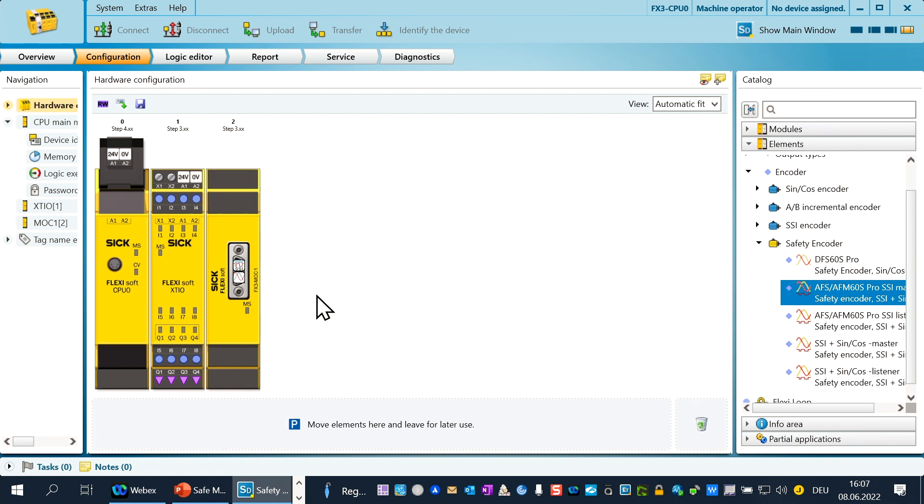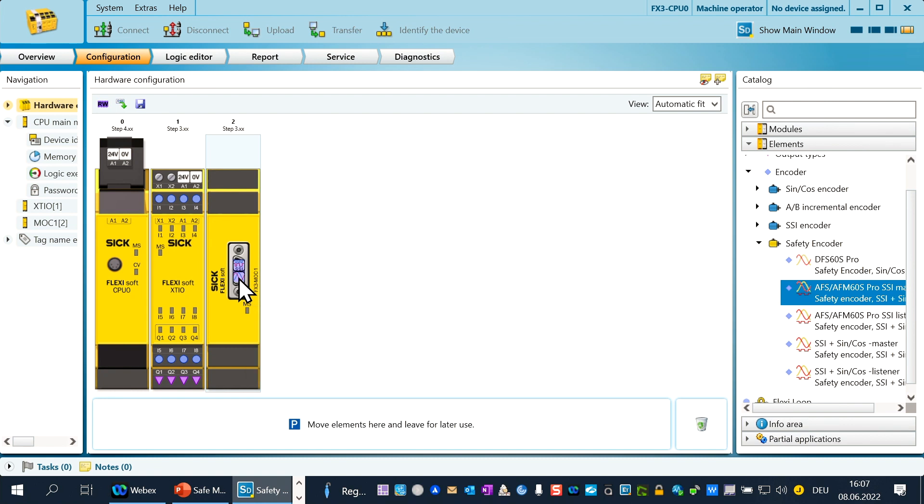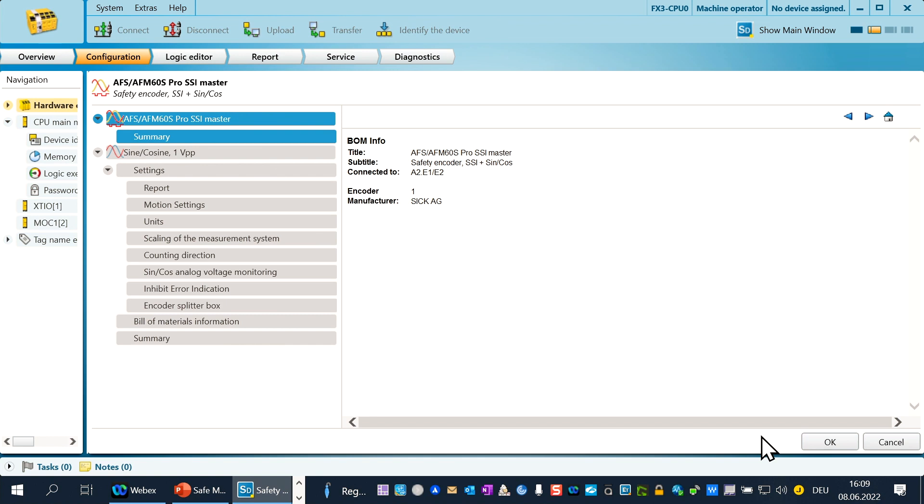Now we have to configure the sine-cosine encoder part. Please double-click on the sine-cosine symbol. Remember, the values of the chapters motion settings, units, and encoder splitter box must be the same in both encoder configurations — fill in the same values as you did in the SSI settings. If you do not do a special configuration of the encoder via the configuration tool, you don't need to change any values in the further chapters; the standard values are automatically filled in. We close the sine-cosine configuration by clicking the OK button.